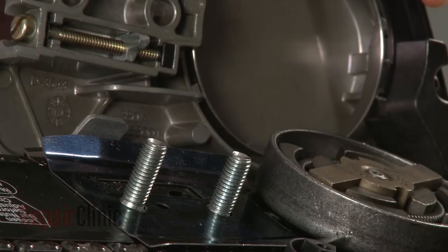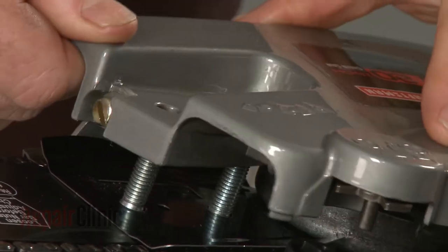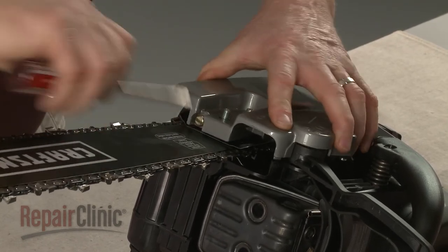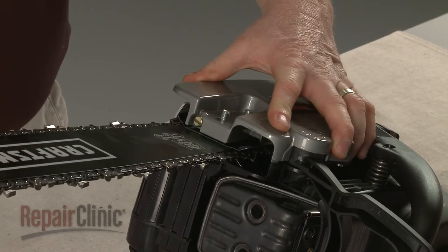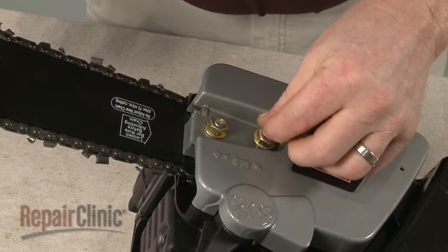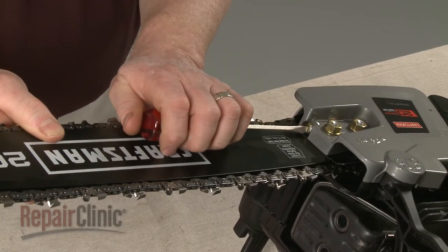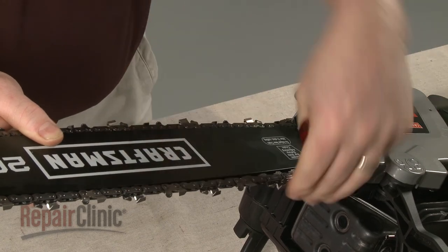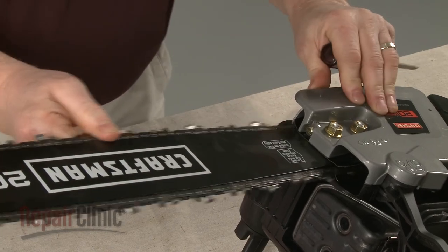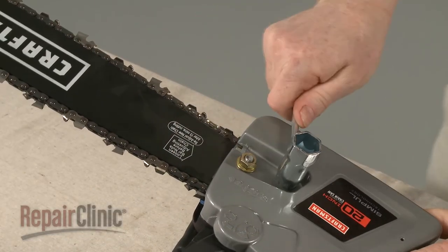Re-position the front chain guard. To replace the clutch cover, the chain tensioner pin will need to be inserted into the hole in the chain bar. You will probably need to rotate the tension adjustment screw counter-clockwise to properly align the tensioner pin. With the cover in place, hand tighten the nuts. Now lift the bar and rotate the adjustment screw clockwise until there is no slack in the chain. Fully tighten the nuts and confirm that the chain is taut.